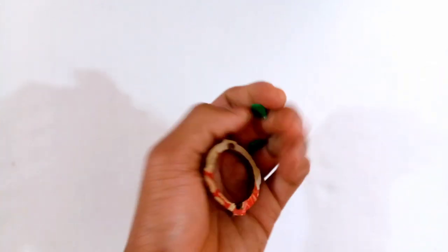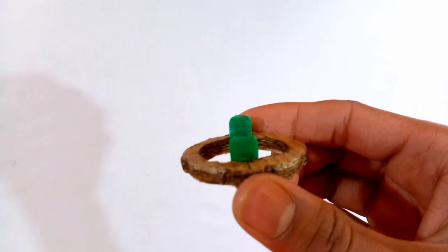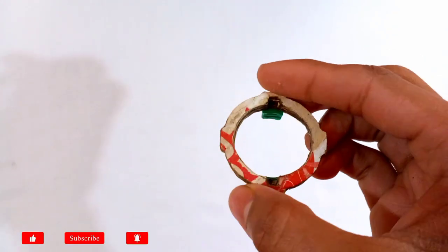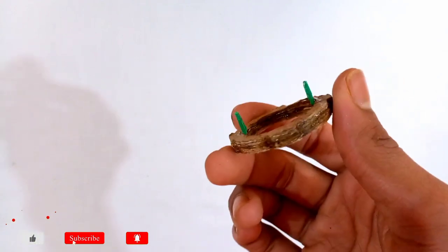After sticking the two plastic pieces at both sides of the disc, the disc will look like this. The heavy disc is ready.